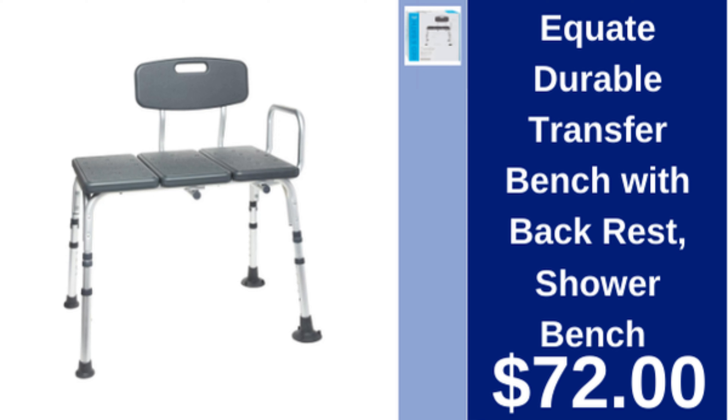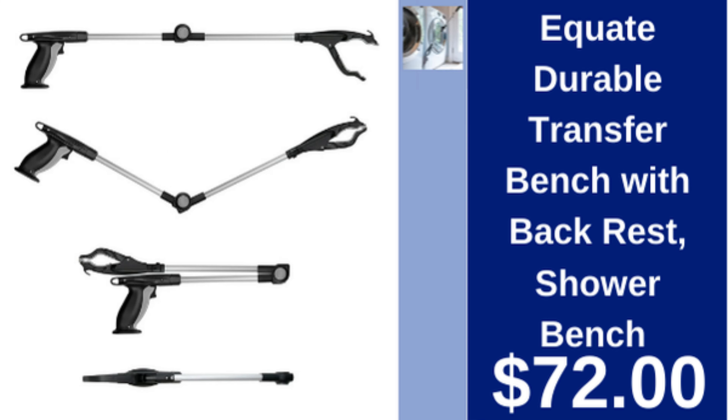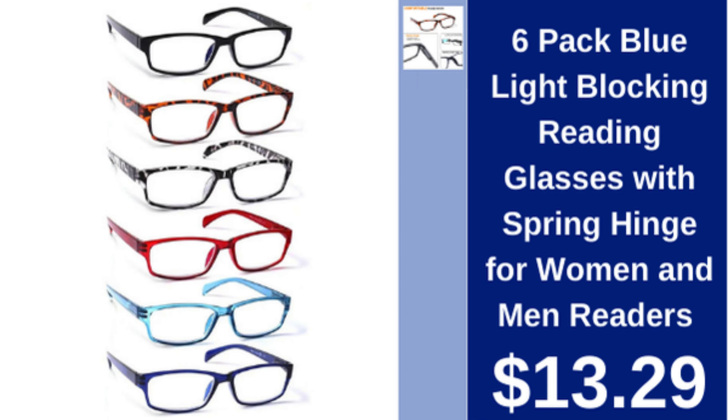Equate folding reaching tool, 32-inch folding reacher, $14.88. Blue light blocking reading glasses, 6-pack with spring hinge, for women and men, $13.29.